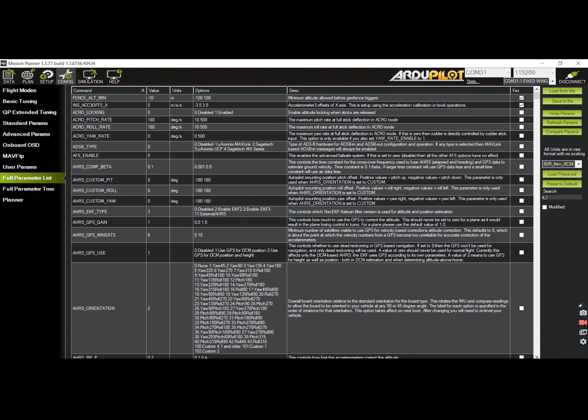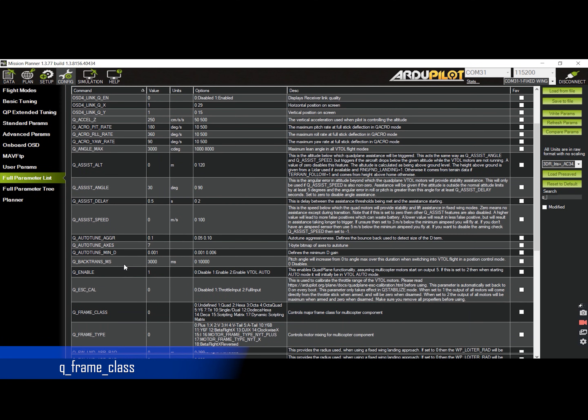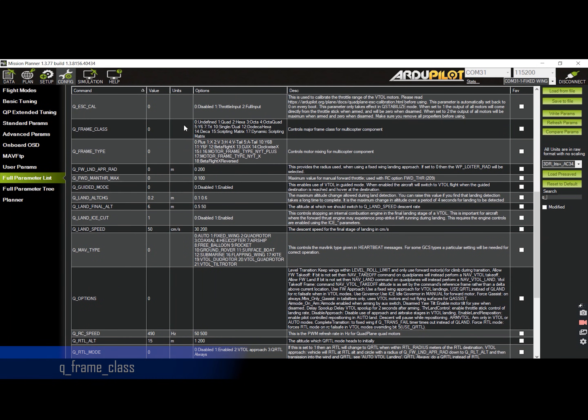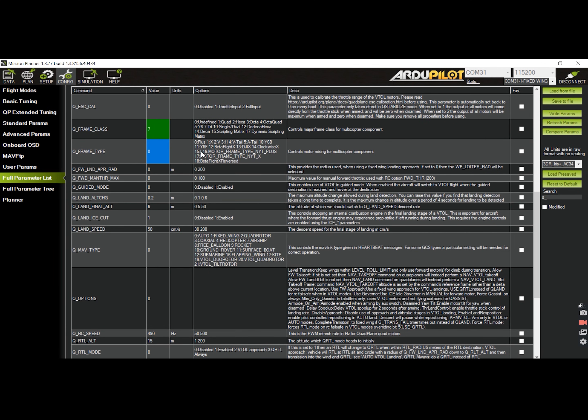Next step is to set the frame class for our quad plane. Look for the Q Frame Class parameter on the list by using the search box. For the T1 Beetle, you would want to set this to 7 since we have a tri-copter quad mode. You can opt to write the parameters at this point.